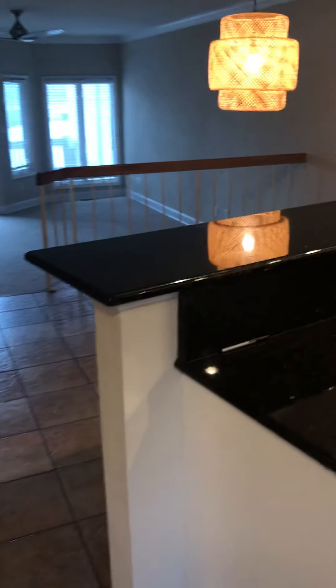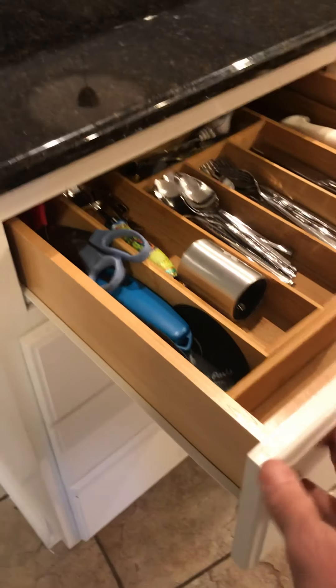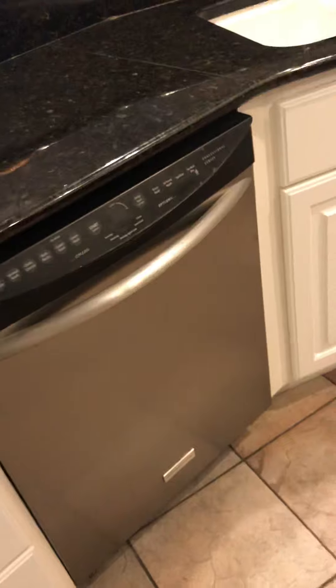You have your air handler and some storage here for coats. You also have some nice granite — black with a little bit of brown mixed in. The cabinets are in really, really nice shape. You have Frigidaire stainless steel appliances.